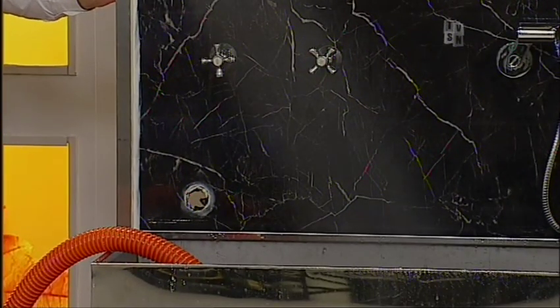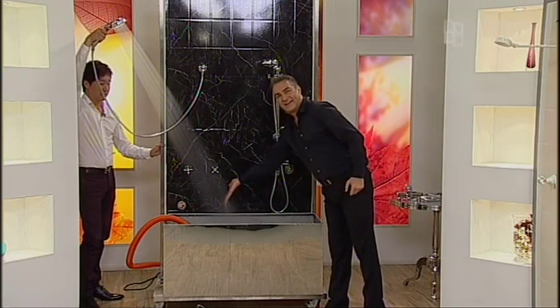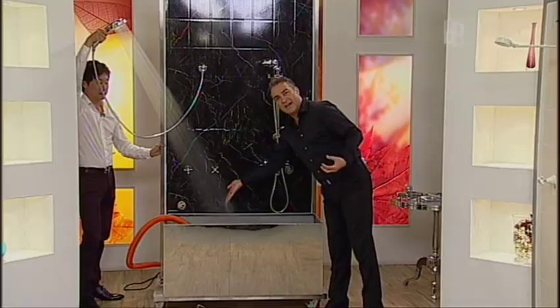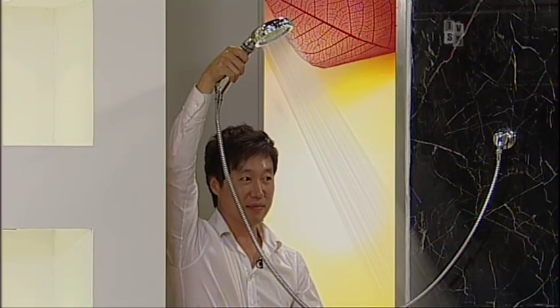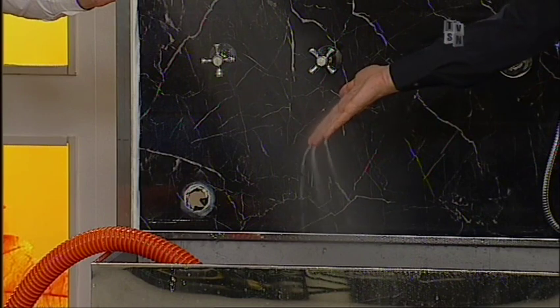Isn't that cool? Can you see how it's powerful but it's like soft velvet? It's not pounding you or spiky — you know what I mean? It feels absolutely fabulous.